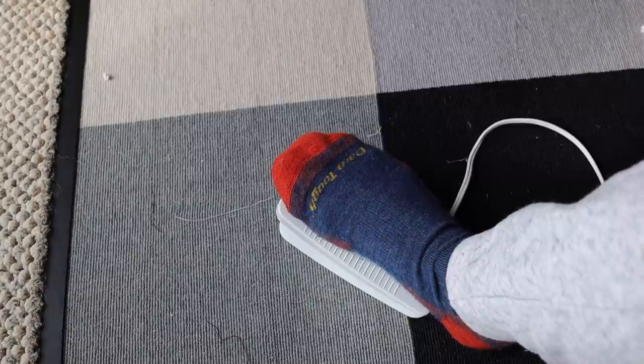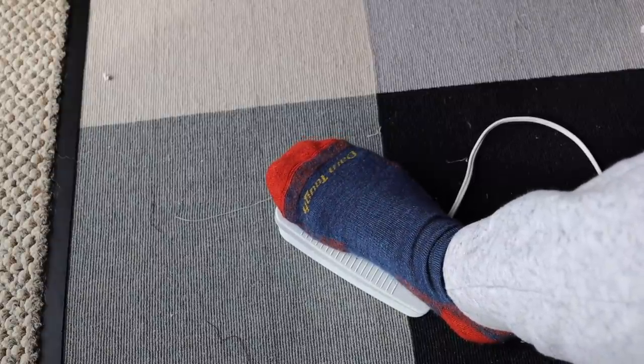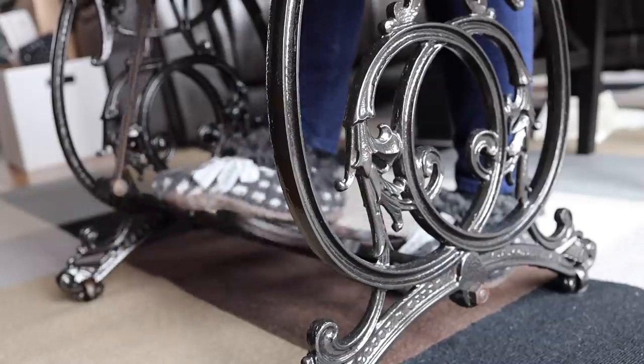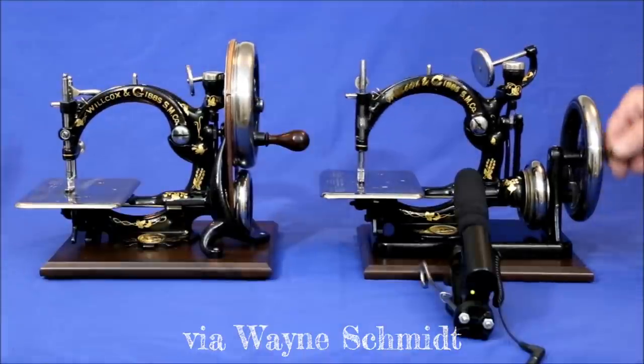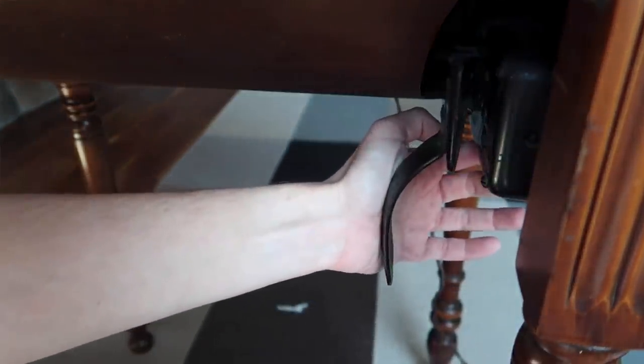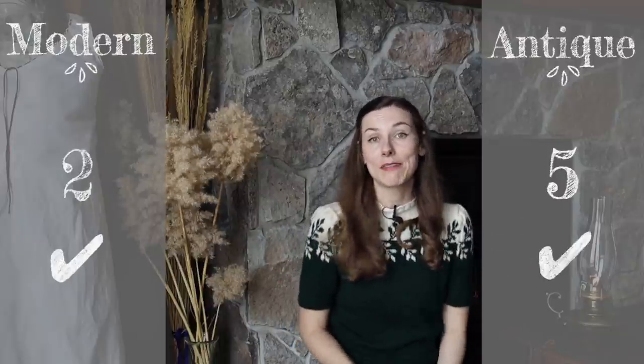The sixth comparison point is the power source. With modern sewing machines, your only option is an electric foot pedal. For my antique Wilcox and Gibbs, I rebuilt it as a treadle-powered machine — no electricity needed, just a good rhythm with my feet. They also make hand crank models in both UK and US versions, electric foot pedal versions, and some 1920s machines even use a knee pedal. There are many ways to power your machine, so for the first time I'm making this a tie: one point each, because both work very well.